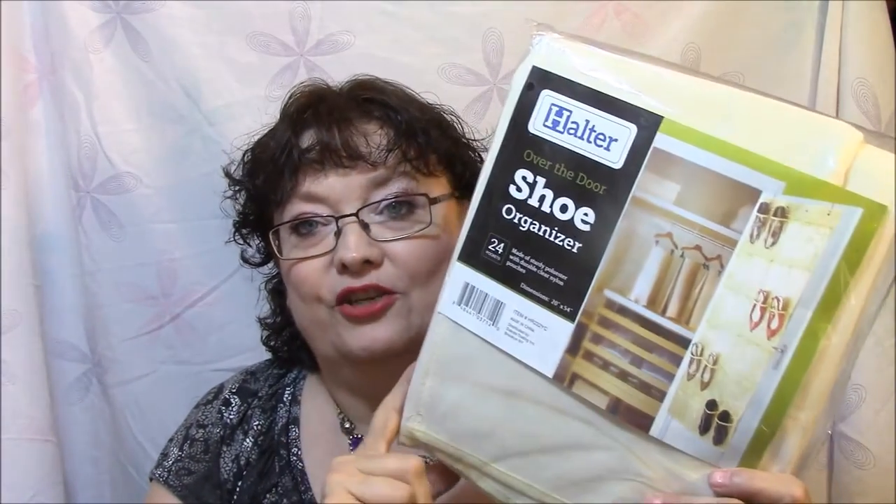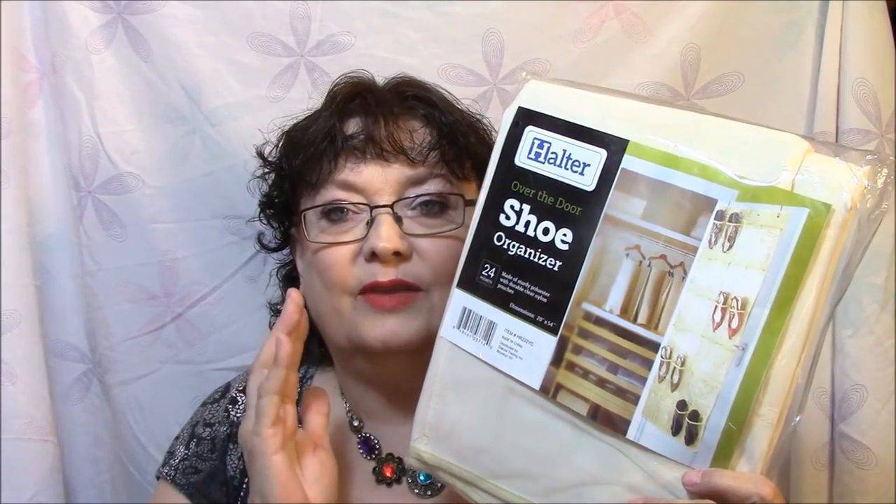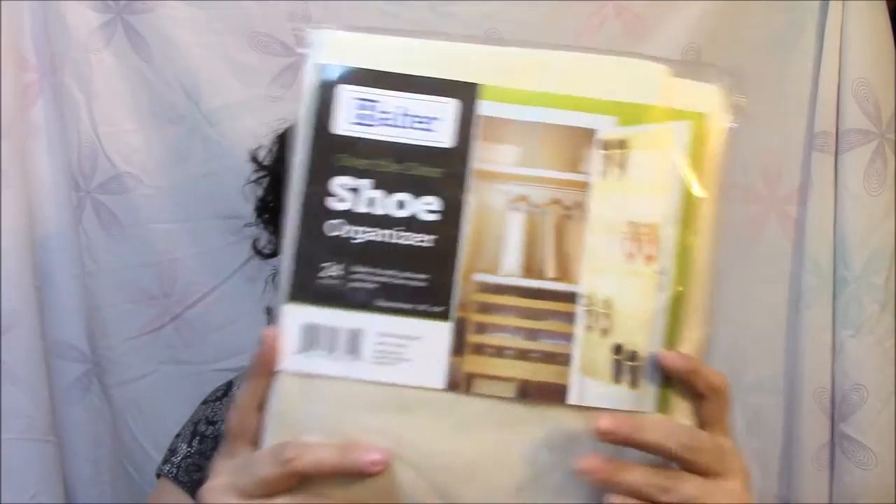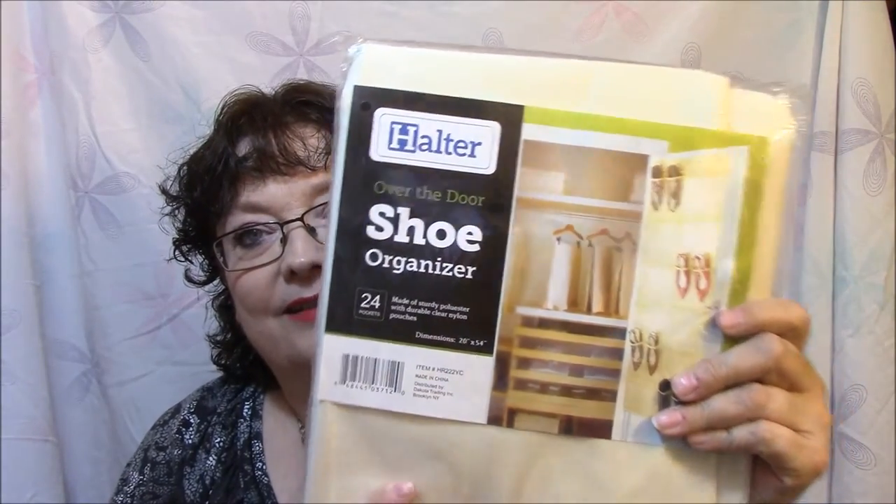First thing I'm just going to grab right off the top. I was watching Dawn of Cauliflower, and she's got this shoe organizer on her door behind her, which I am going to do. She's got all of her extra skincare stuff and extra makeup items that she doesn't use in there. I got an over-the-door shoe organizer. There's 24 pockets in it, and I thought they would be deep enough to put stuff in. So that is my first item.